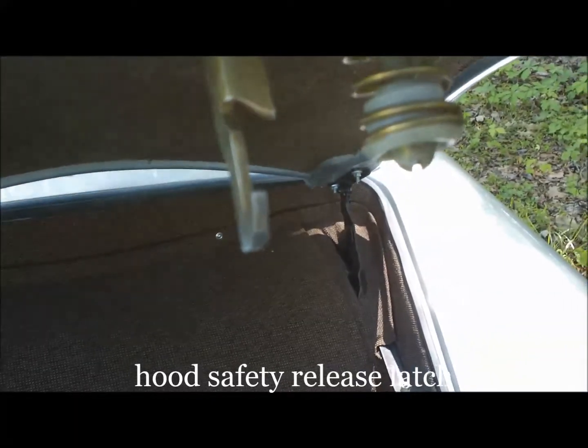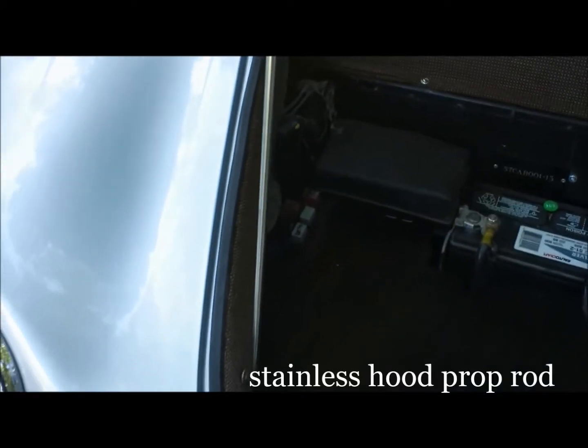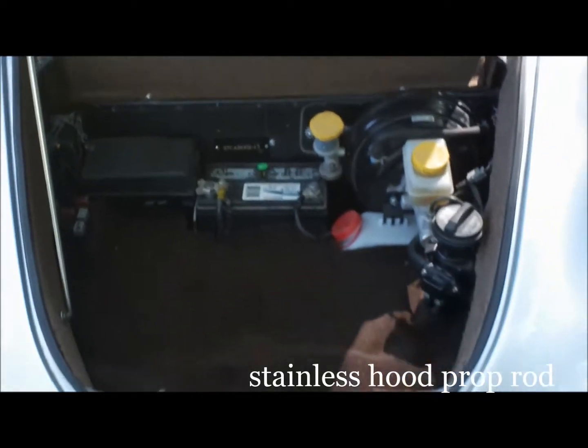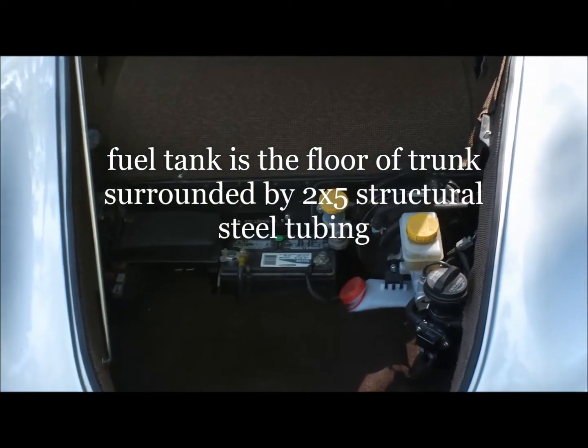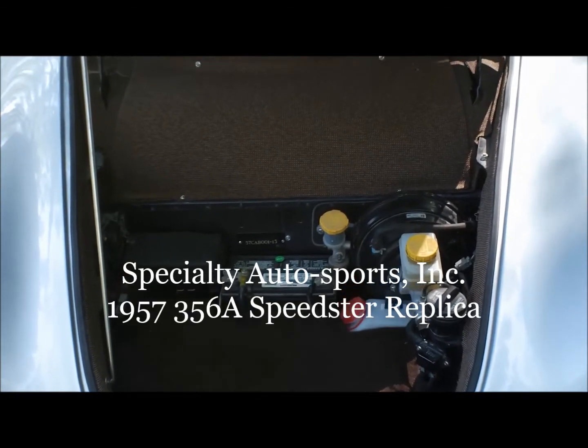In addition to the latching down below, there is a safety release latch, which is part of the latching system, and a stainless steel prop rod. A nice feature — convenient, accessible space for your Specialty Auto Sports 356A Speedster replica.